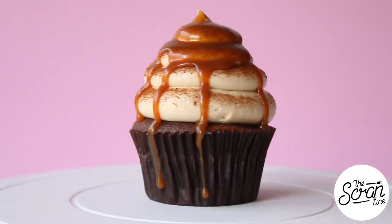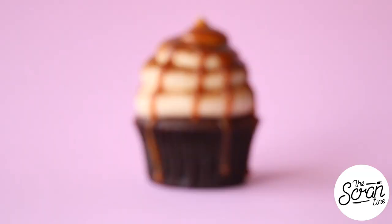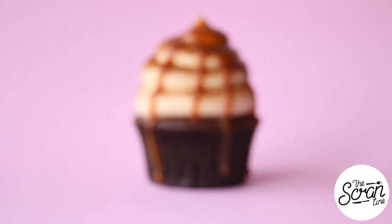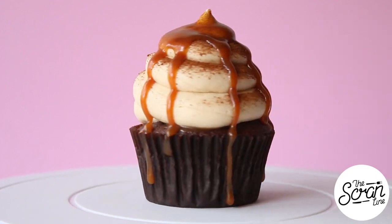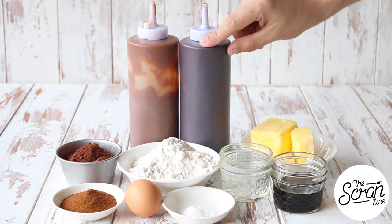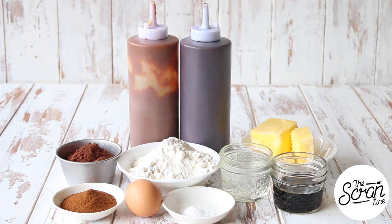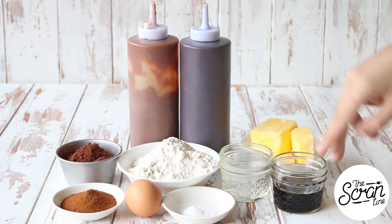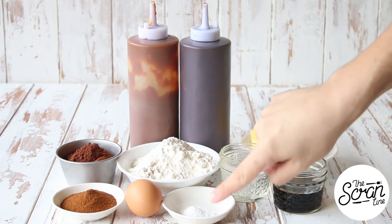Start off by preheating your oven to 160 degrees Celsius or 320 degrees Fahrenheit. The ingredients you're going to need are some salted caramel sauce — I'm not sure how the chocolate sauce got onto the table, but you can fill the center of your cupcakes with chocolate sauce if you like, and add salted caramel on top. You'll also need softened butter, some Kahlua or instant coffee powder if you prefer not to use alcohol, some hot water, and bicarb soda.